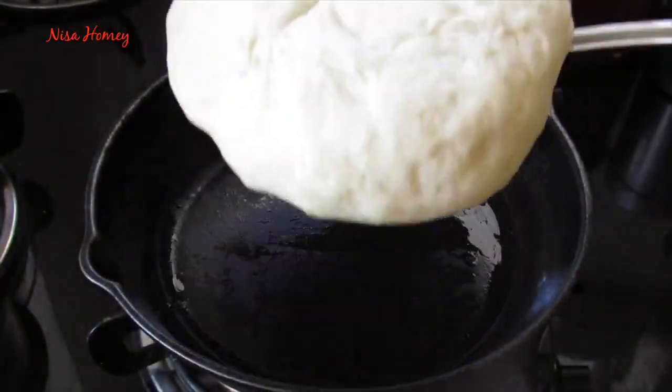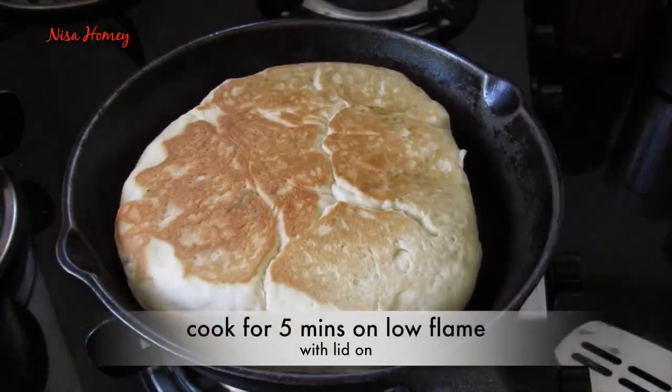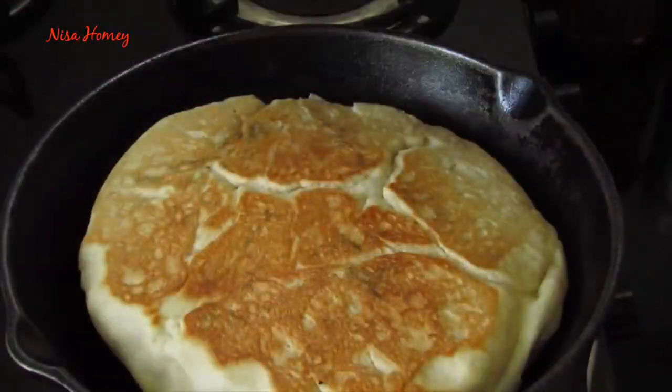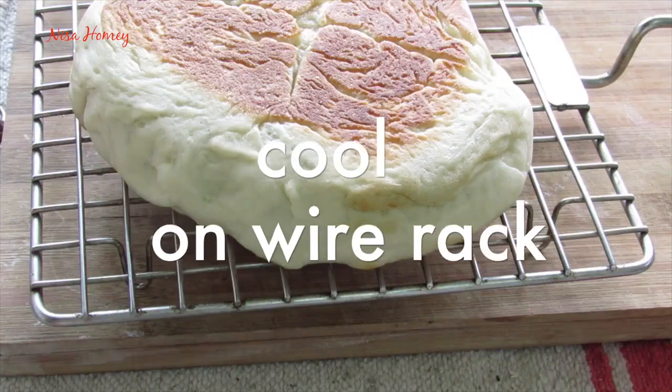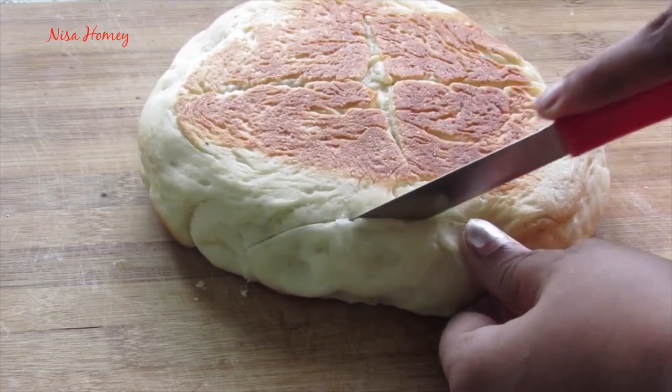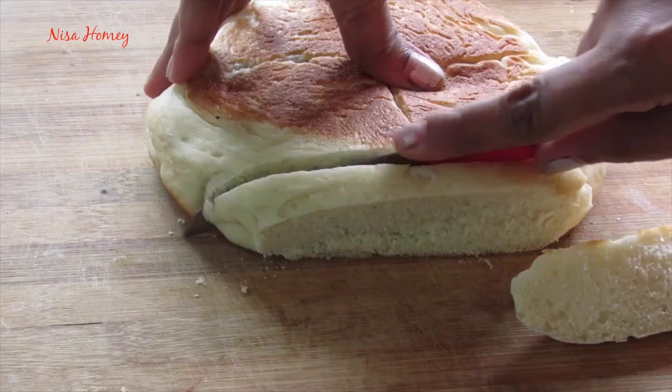After 10 minutes, carefully turn the bread to the other side and again cover for another five minutes. After five minutes, remove the lid and you can see that the bread is ready. Transfer it to a wire rack and allow it to cool completely.